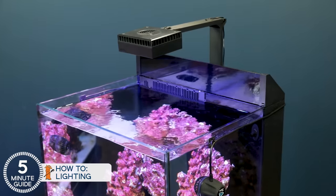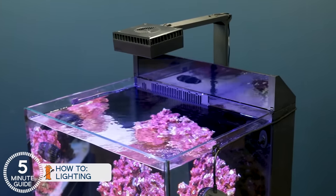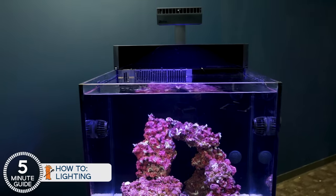With the Red Sea E170, you don't have to shop for a light because it comes with its own reef LED and mounting kit. In this case, because the tank is closer to a square, it can be lit with a single but higher-powered light. Included gear like lighting is one of the reasons why all-in-one tanks like the E170 end up being not all that much more expensive than their standard counterparts.